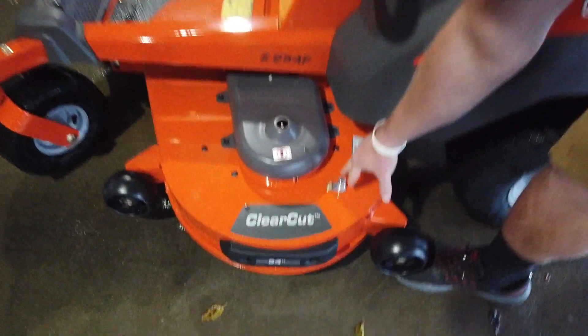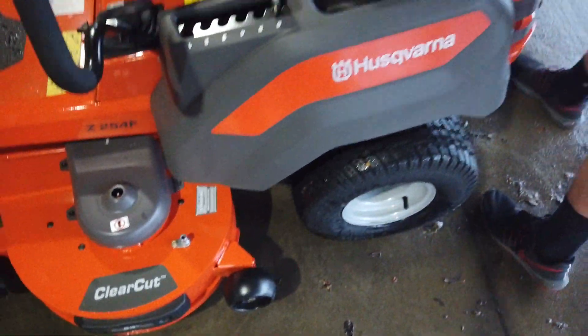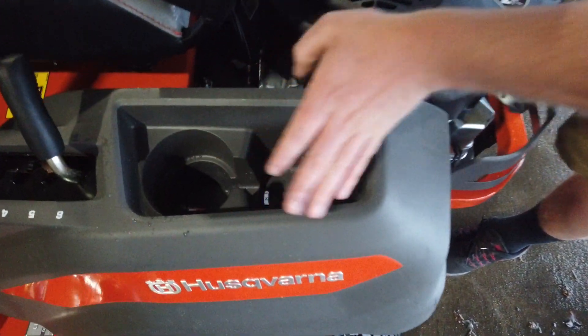There is a deck spout right here to clean up underneath your deck with a water hose. You have your cup holder right here with extra storage right here.